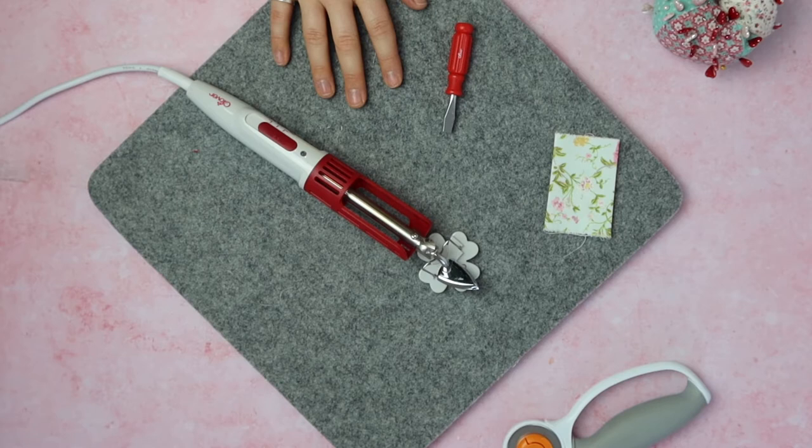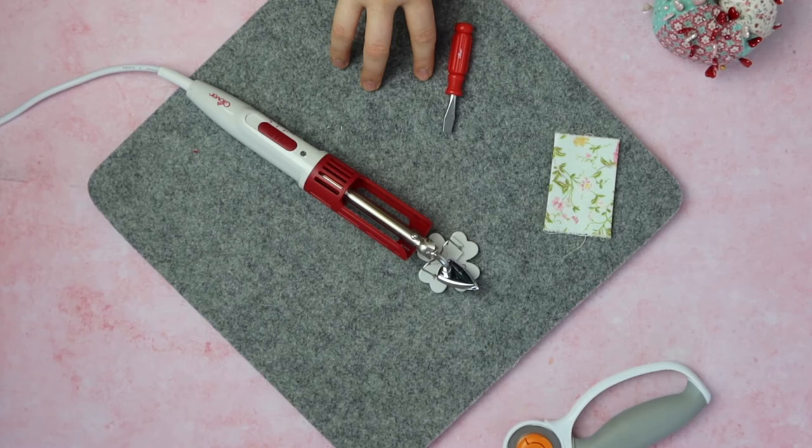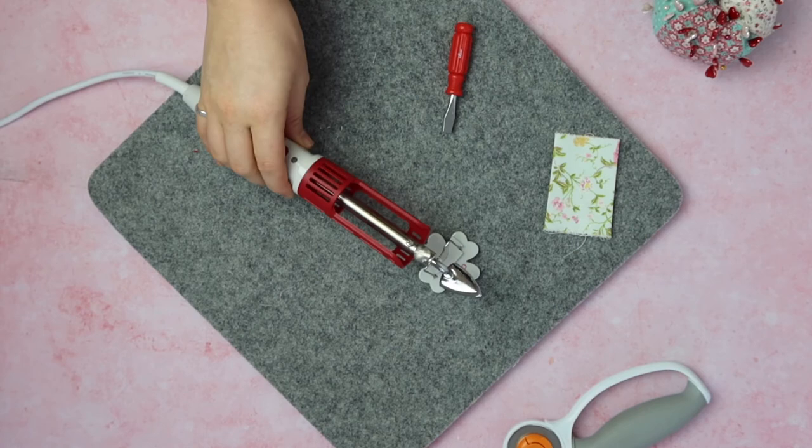After testing this iron on a few different projects, I found it worked perfectly for applique — just because the corners are often quite small and the projects themselves are quite intricate. The small narrow iron head is perfect for things like that. What I really liked about the Clover Mini Iron is that it's really handy, easy to use, and fits in the palm of your hand. The disadvantage is that the small surface area of the iron head limits its uses.